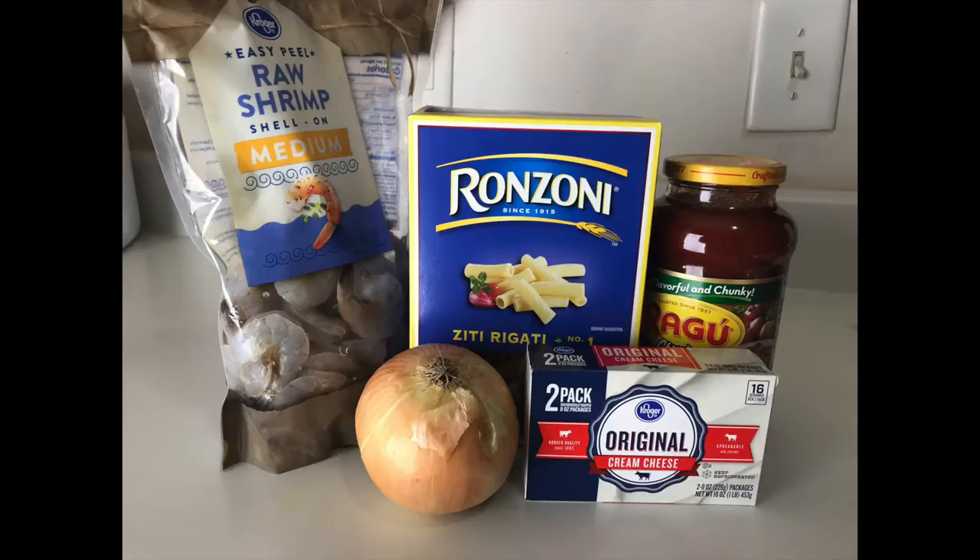Today we are actually doing seafood, which is actually one of my favorite foods, and I am collabing with one of my friends Vanessa from Lemonade Month. I'm sure you guys have heard me talk about her before, but if not, definitely go over to her channel and check her out.